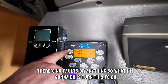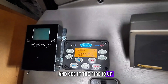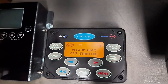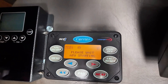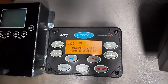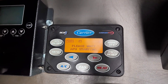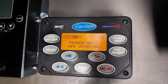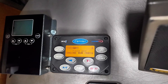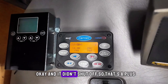Here's the existing Carrier controller — it's lit up and there's no faults or anything. I'm going to turn this to on and see if it fires up. Okay, and it didn't shut off.